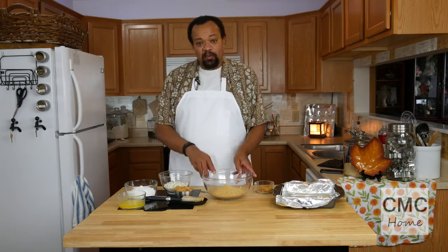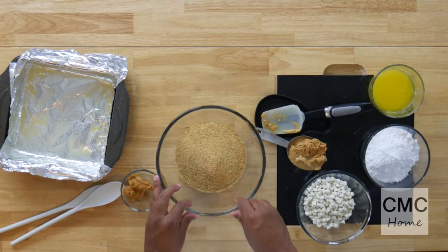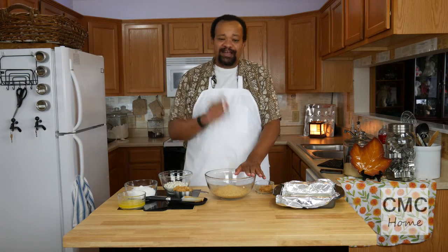We are starting out with two cups of graham crackers. Now I love graham crackers — I've made them before, but I did not make these graham cracker crumbs. Why go through all that hassle when I can find quality graham cracker crumbs? We will be making new graham crackers which I'll show you sometime later.